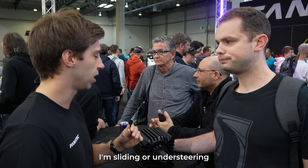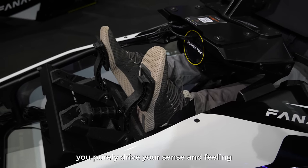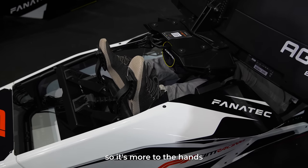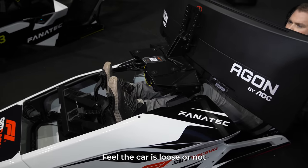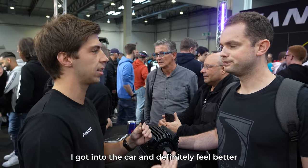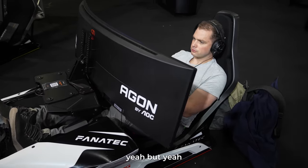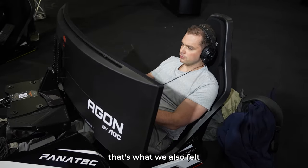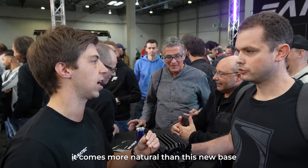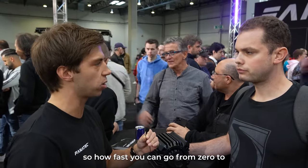With this base you purely drive on sense and feeling. You don't have to be as focused with your eyes anymore — it's more through the hands. You feel whether the car is loose or not. I got into the car and definitely felt better. It's also the game — it's probably changed a lot in the last four years. But that's what we also felt: it just comes more natural with this wheelbase.